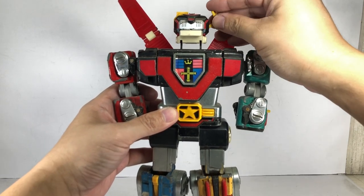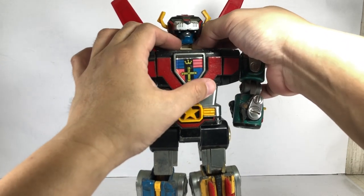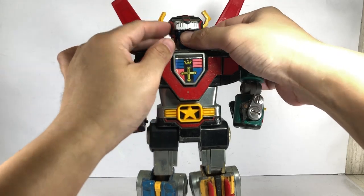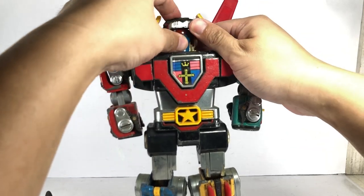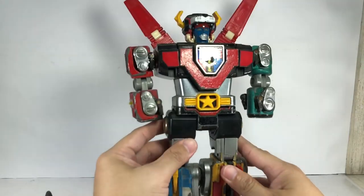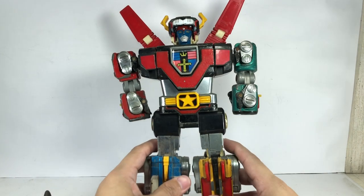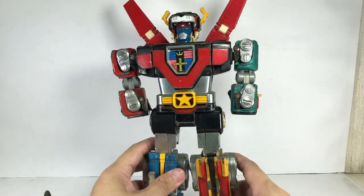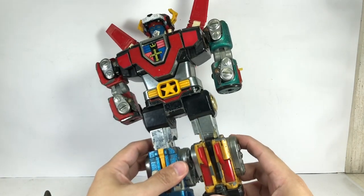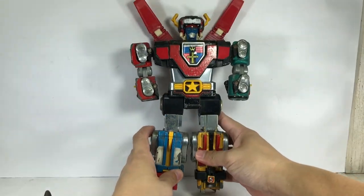The wings would stay here and then Keith would say 'I'll form the head,' and he would do this — the ears would open up like that. Then this was my favorite part of Voltron: the lion head would open up and reveal the Voltron head. That was pretty cool — 'I'll form the head' — and he would fight all the Robeasts. That's it. It's pretty banged up, not much to it.